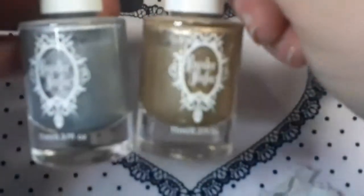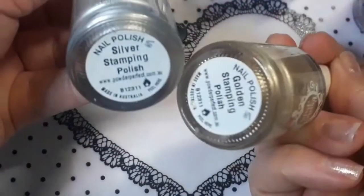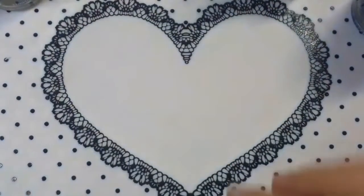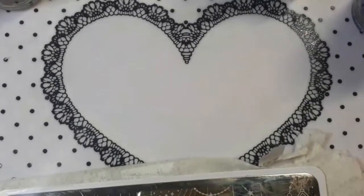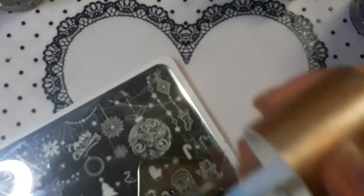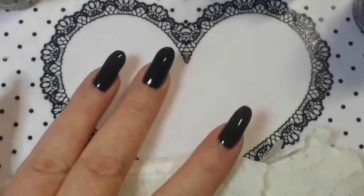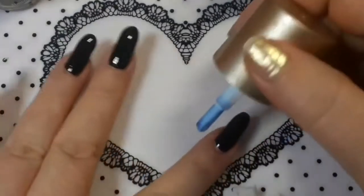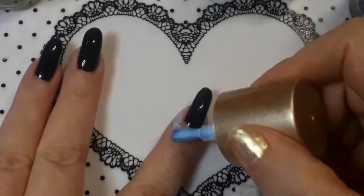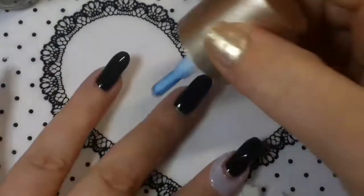I also have this silver and gold from Powder Perfect — I picked these up in a destash, I was well surprised. We're just going to jump straight into it. I suppose I should put some liquid latex on, so I'm going to be using my Nicole Diary one today. How is everyone? I hope everybody's having a great day.